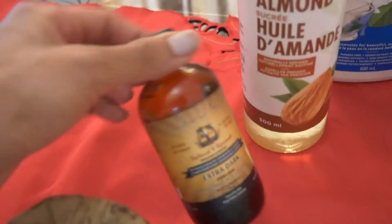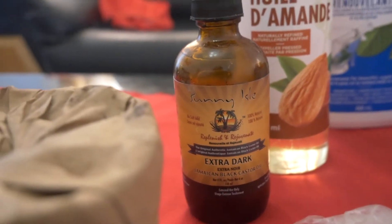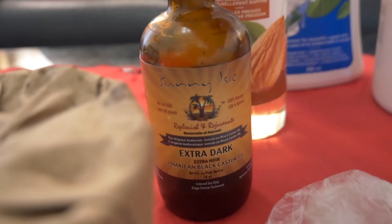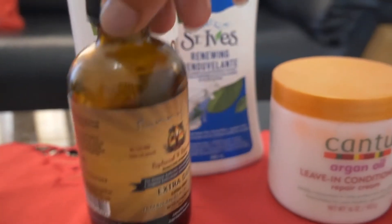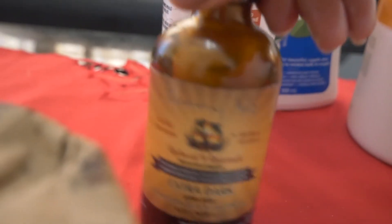I would use Jamaican black castor oil on my eyelashes or if the corners of my hair are starting to get thin — sometimes if you put braids or over-process your hair and tie it back in a ponytail a lot, your edges can become strained and weaker. This is good for edges, growing eyelashes thick and long, and if you suffer from hair loss. I don't usually put this on my skin unless I'm mixing it with lotion or a lightweight oil, because it's quite thick and I don't want it to clog the pores on my skin or scalp. You can also use it to grow back eyebrows in thin areas.